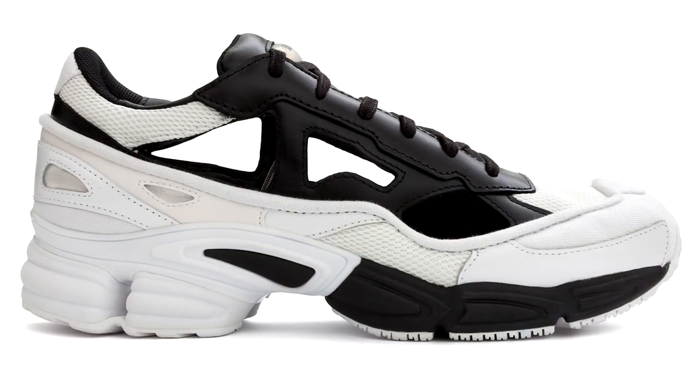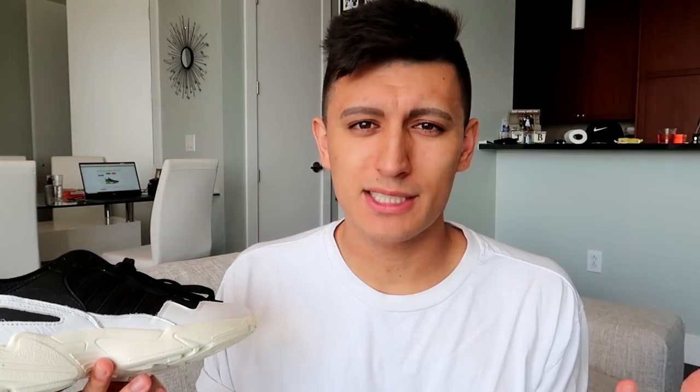It also gives off a Raf Simons kind of look. I forget the exact shoe name, but the way they layer the different materials and the color blocking reminds me of those Raf Simons sneakers — and those go for more than $400 retail. Raf Simons is a designer brand after all.